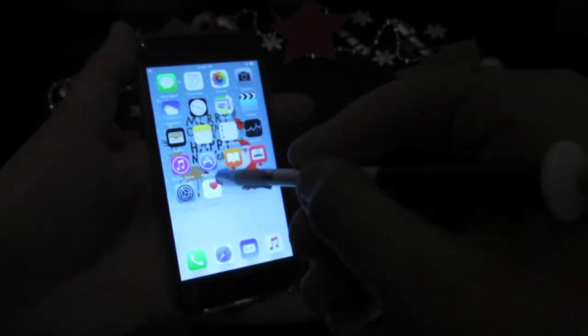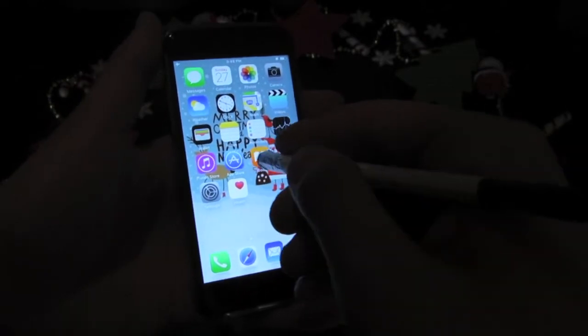Without touching the foil it doesn't work, so you just have to touch it.